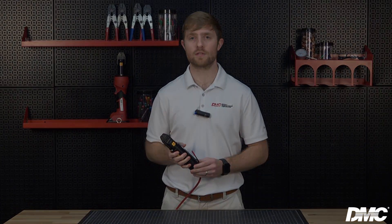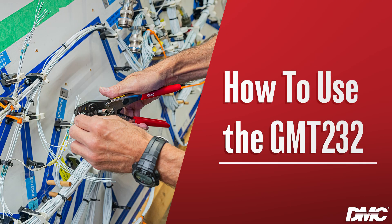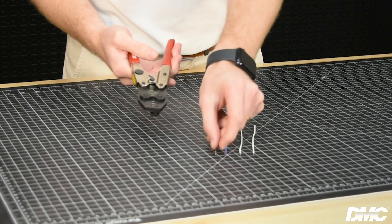The addition of a foot pedal and bench mount also make the tools suitable for benchtop applications. To use the GMT 232, first select the proper cavity size for the splice that you are crimping.